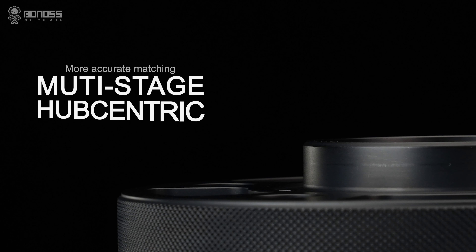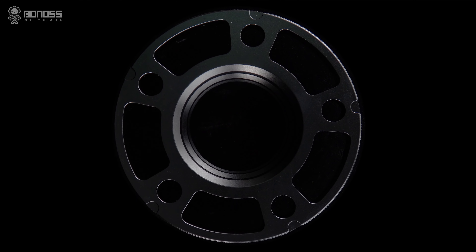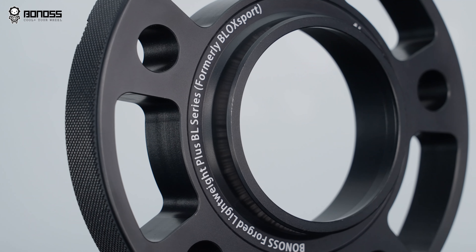They have the multi-stage hub-centric design. The design allows the spacer to be more fit on the wheel hub assembly, thereby reducing high-speed vehicle vibration.